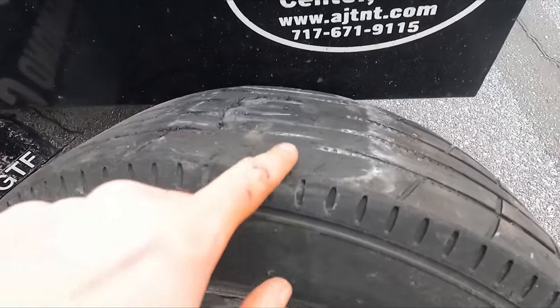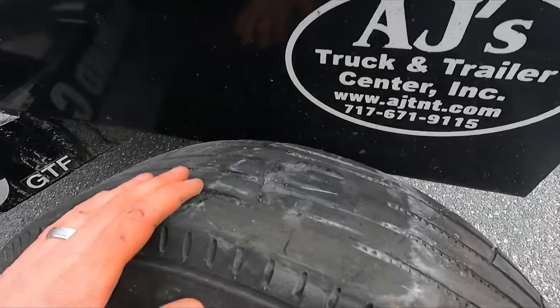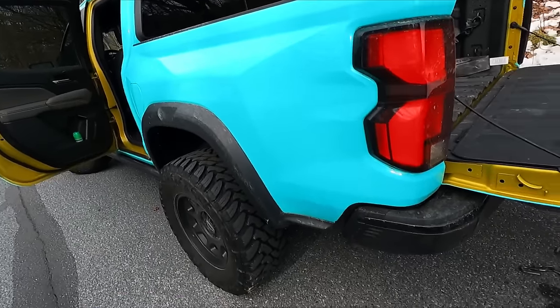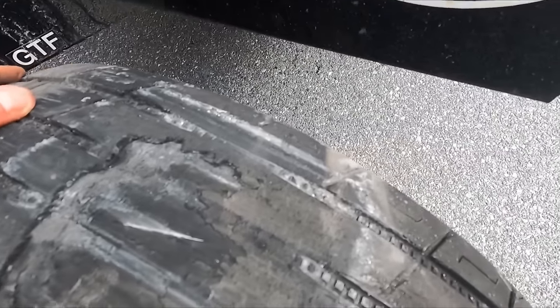Holy smokes. That's crazy — a crazy amount of damage in just like 75 feet. Oh my God. I'll give the ZR2 credit though, I did not feel a thing — it just felt like I was towing a trailer. Granted, it's one wheel that's locked up, but still. Dang, cords are showing — tire's done.